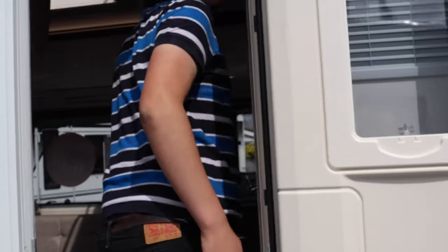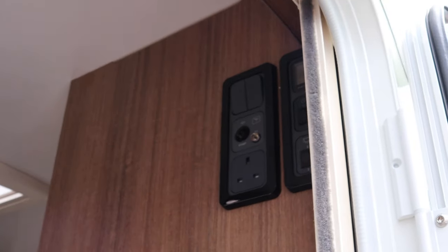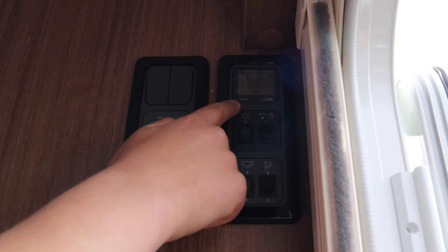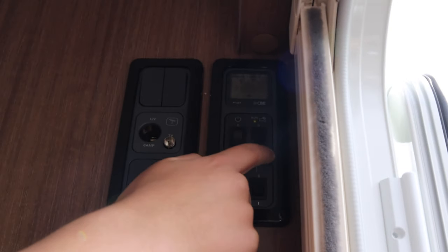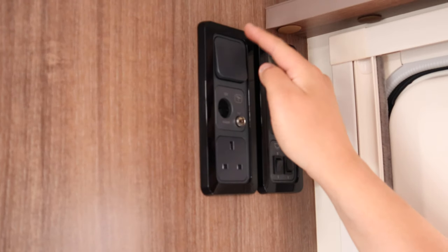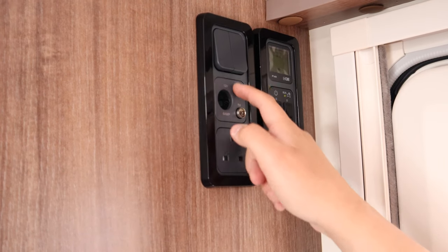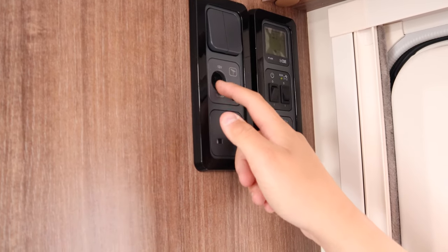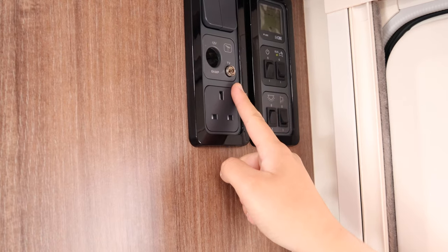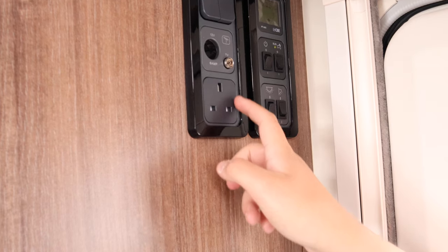As we step inside the caravan, we're greeted with the control panel and on this model the TV outlets. Push the on button and you've also got the pump, lights and awning light. Dotted around the caravan you'll find the light switches — simply turn them on and your lights come on. Around the caravan you'll also find a 12-volt plug so you can run off grid, plus the TV outlet compatible with the aerial as shown. Just below, we have a 230-volt outlet as well.